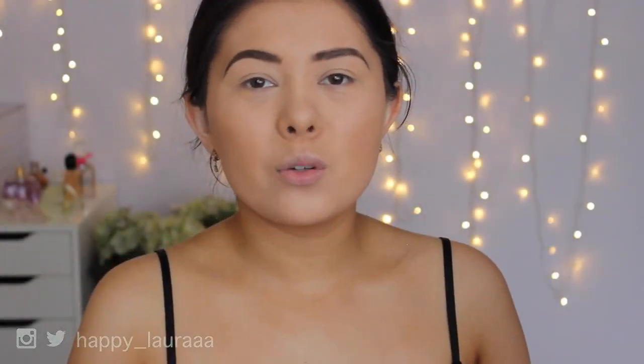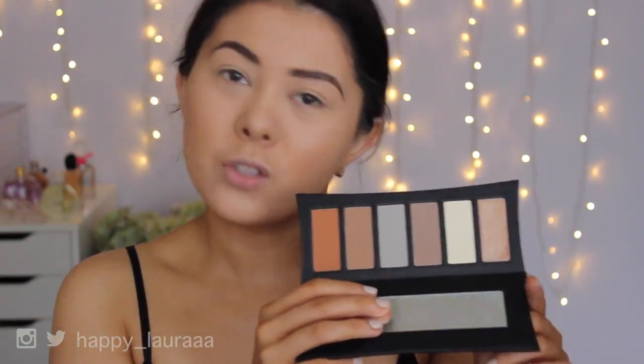Hi guys, I hope you're well. So today I'm going to be doing a first impressions on a palette for you guys. It is the Illamasqua Sculpting Palette.